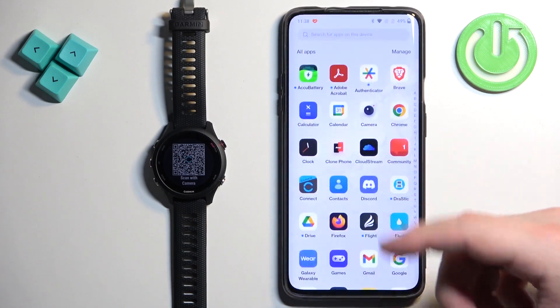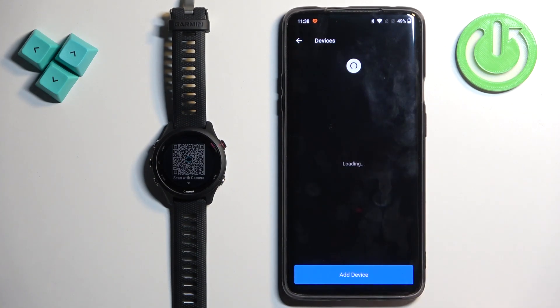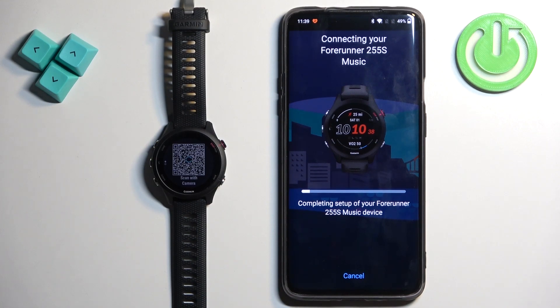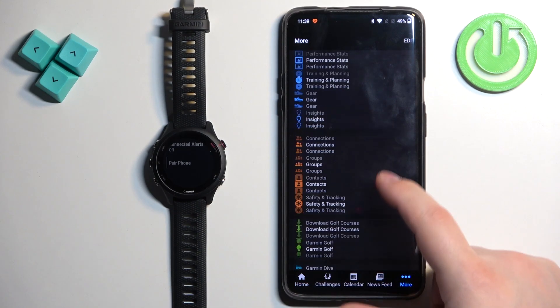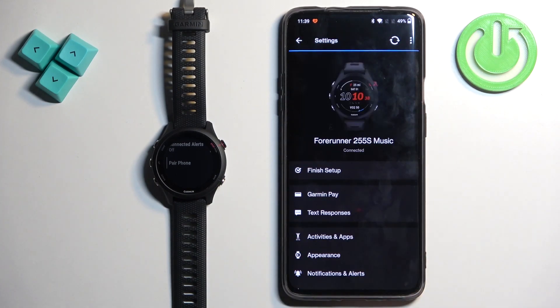Now download and install the app, open it, and log in. After you log in, allow the required permissions and the app will detect your watch. If you already have the app installed and are logged in, tap on more, then Garmin devices, then add device. The app will detect your watch — tap on connect, tap allow, and follow the same steps as before: permissions, do not disturb, syncing. You will see the homepage again. Tap on more, then Garmin devices, and you should see your 255S on the list of devices. Tap on it to open the device page.